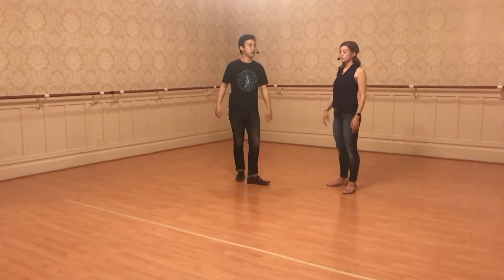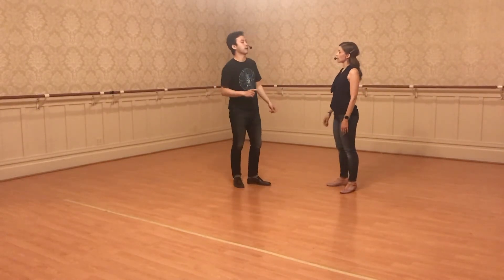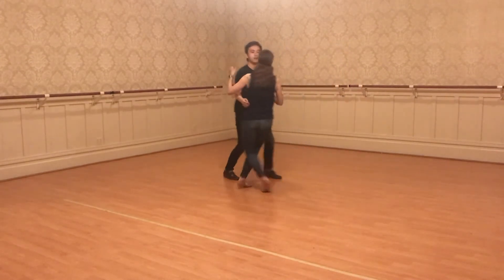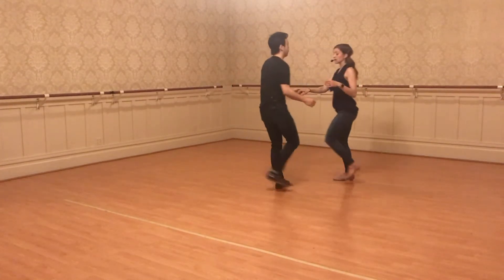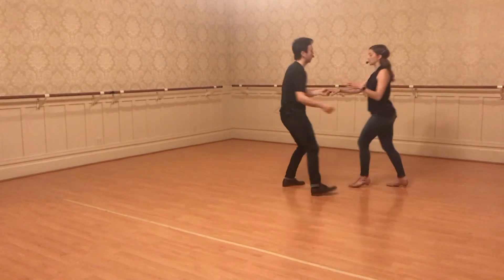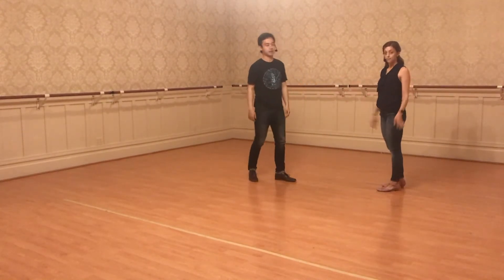There was one more we did — the triple step. So one, two, three and four, five, six, seven, eight. Triple step. Triple step. Five, six, seven, eight. That's it!